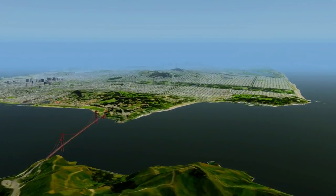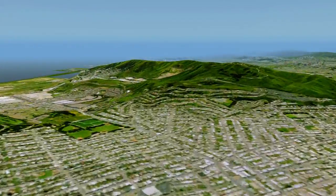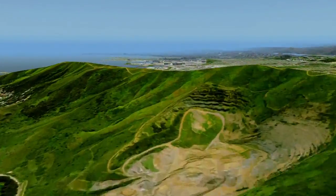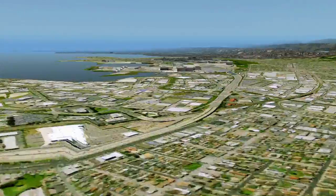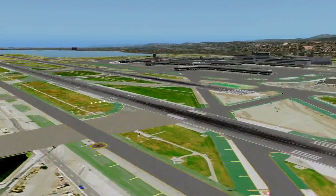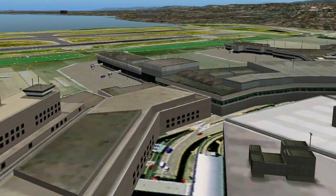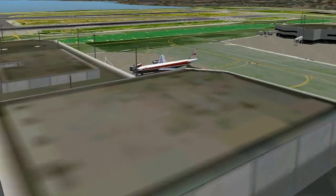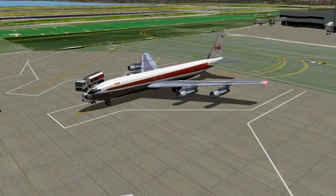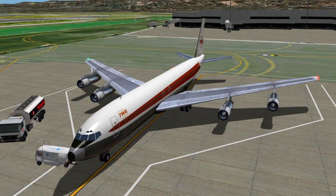Hello, I'm Dave Duck, your captain today. And my name is Nigel, your first officer. This is a demonstration of my ability to follow the captain's commands. Today we'll be flying a Boeing 707, but I am available to sit in the right seat of any aircraft that uses standard X-Plane keyboard commands. Are you ready, sir? I am, Nigel, but please call me David. Yes, sir. Okay, let's get started.